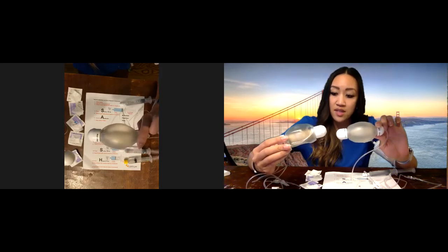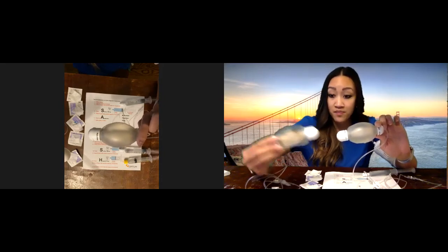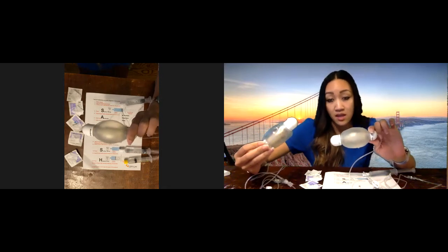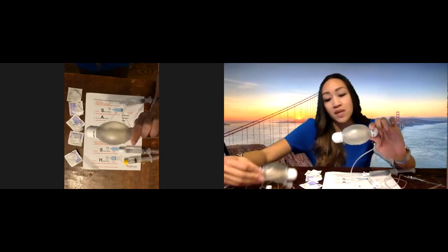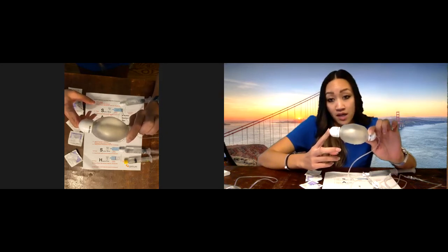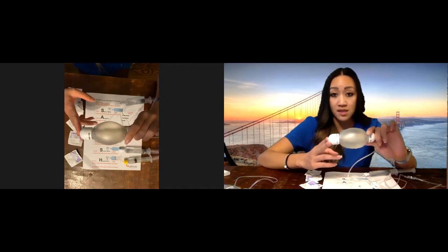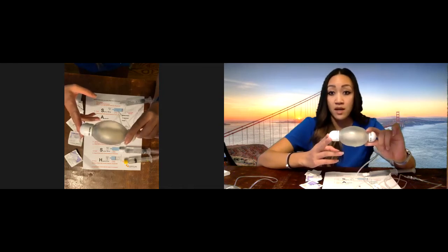It takes about one to two hours for it to completely infuse inside your body, but this depends on the medication. We do have medication balls that are given over a 24-hour period and some that are given over a few hours. It really does depend on your order and which antibiotic you are on.